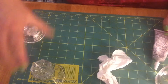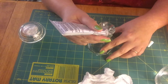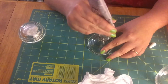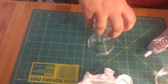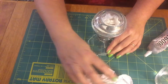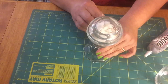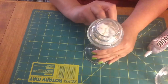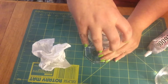Now I have to glue the votive on top of the candlestick. So we're just going to take our glue and put it around the rim, and place this on top. Make sure to even it out and wipe up any excess. It dries clear so you don't really have to worry about it.